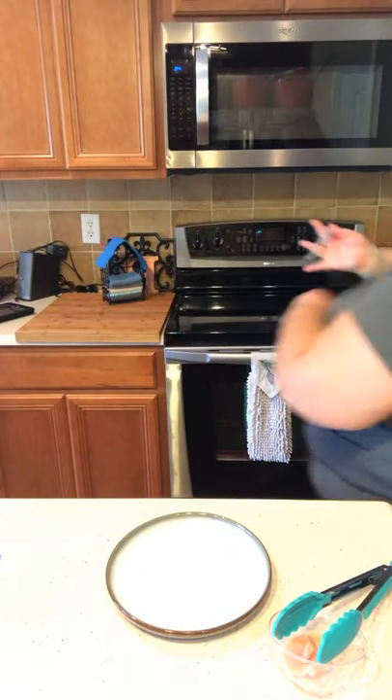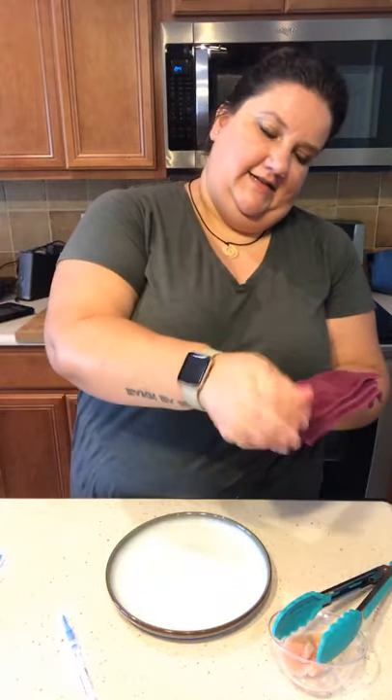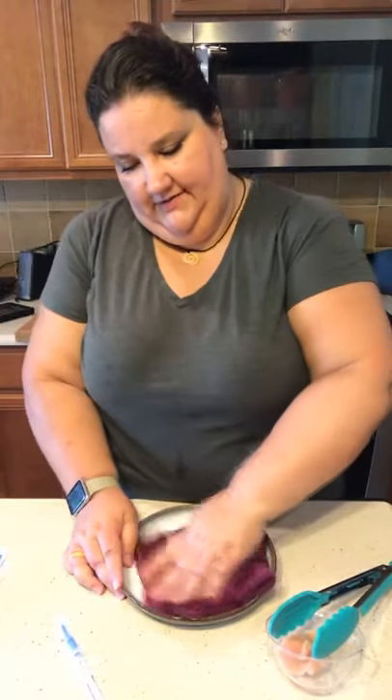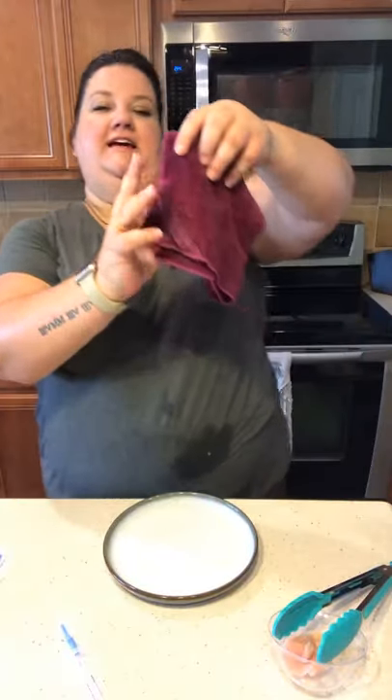So now all we're going to do — tag side up — is just wipe it with the enviro cloth. What the enviro cloth is doing is removing the chicken yuck from the surface. That's it. Tag side up.